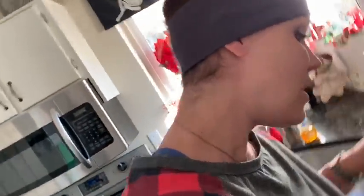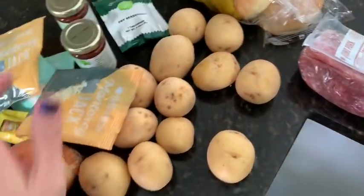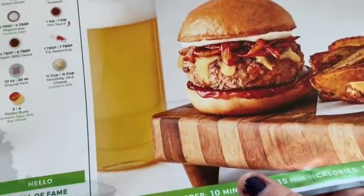Okay, which one should I make today? Either Tex-Mex beef and poblano enchiladas — my kids love that kind of stuff — or Chicken Parmesan, crispy Parmesan chicken with couscous, or the pork burgers. The choices are endless. Here are the instructions; this tells you how to make everything. Oh my gosh, those look good.